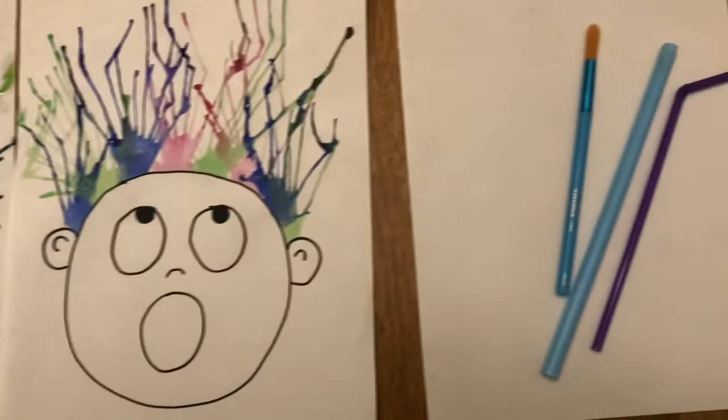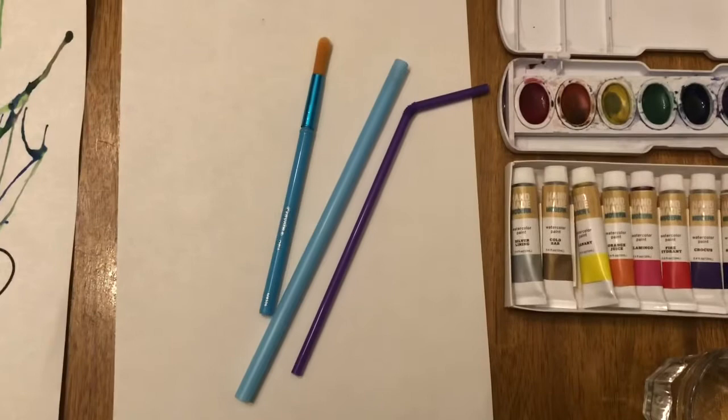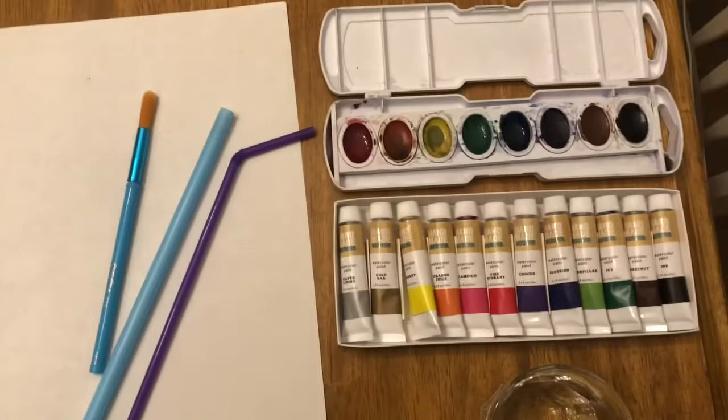Here's what you will need: a paper — cardstock will be preferred — a paintbrush, a straw, watercolor paint, and some water.